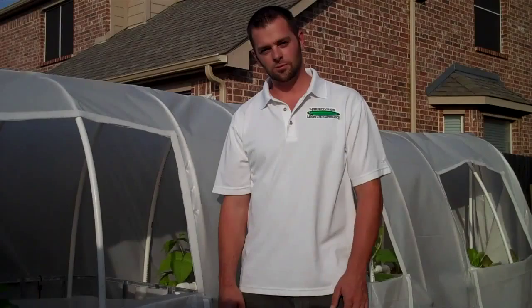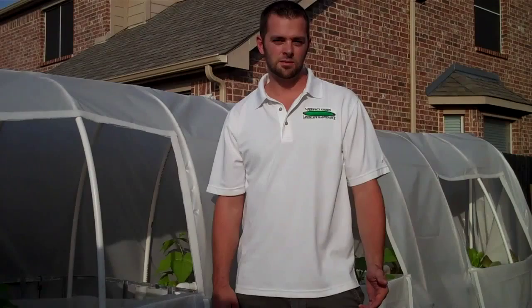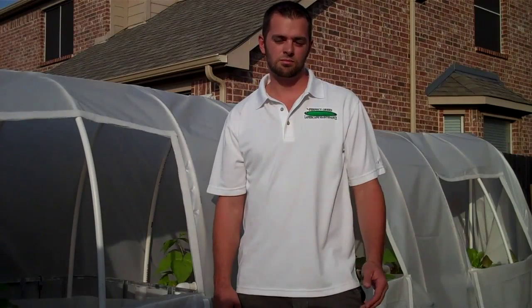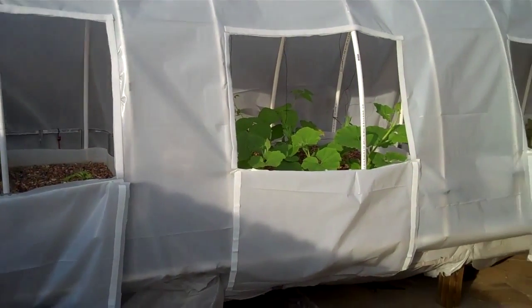I'm going to show you this system we've built here and explain how it's different when it's custom built versus one that you would buy on the internet through so-called kits that you can buy online. This is one of the systems that we've custom built here.